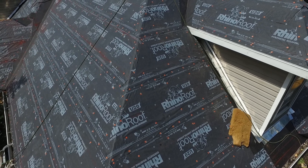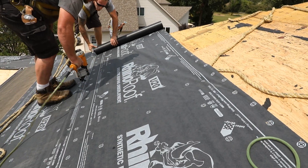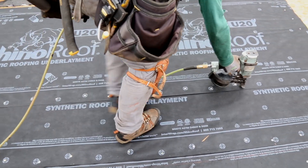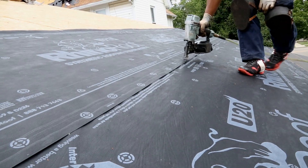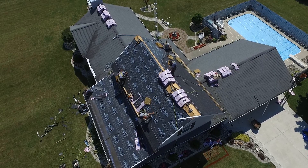RhinoRoof U20 Underlayment comes in 10 square rolls, giving you the ability to cover 4 times more area than a standard 2 square number 30 felt roll. RhinoRoof U20 Underlayment is a durable secondary layer of protection in your roofing system.